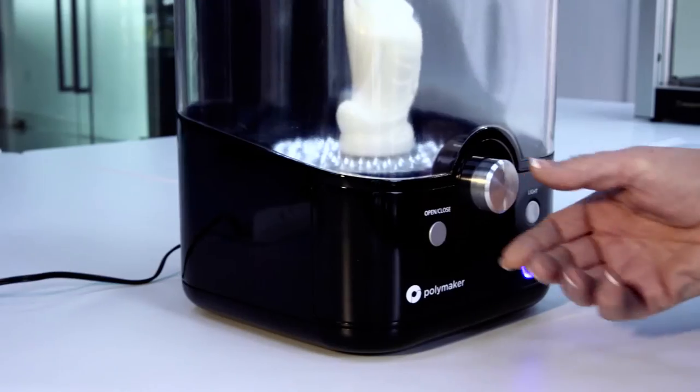I use an awful lot of different 3D printing materials in my business, and I'm loving PolySmooth, not only for its amazing polishability, but for its great printing characteristics. It's just a joy to print with, and I'm sure that you're going to like it too.